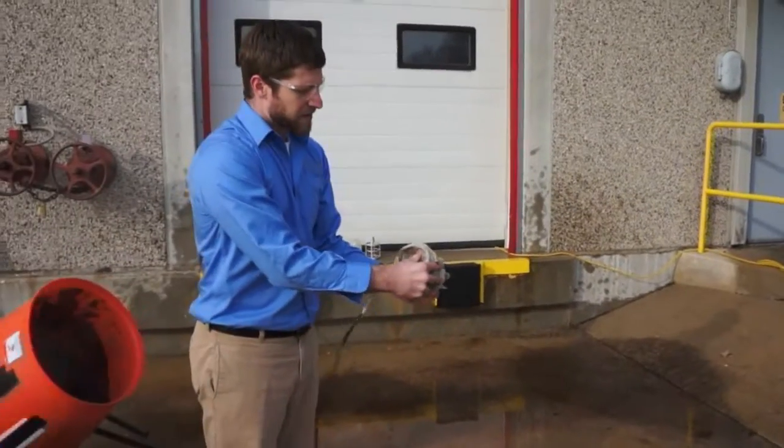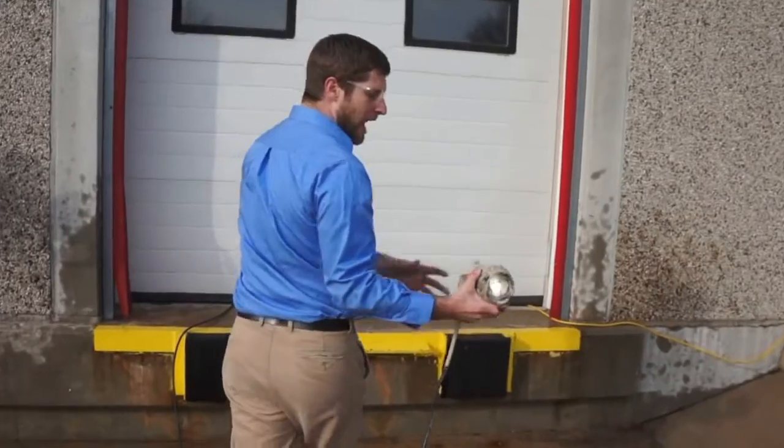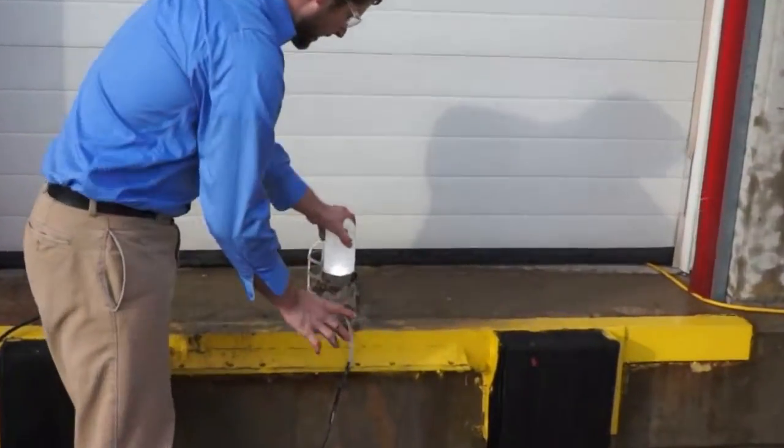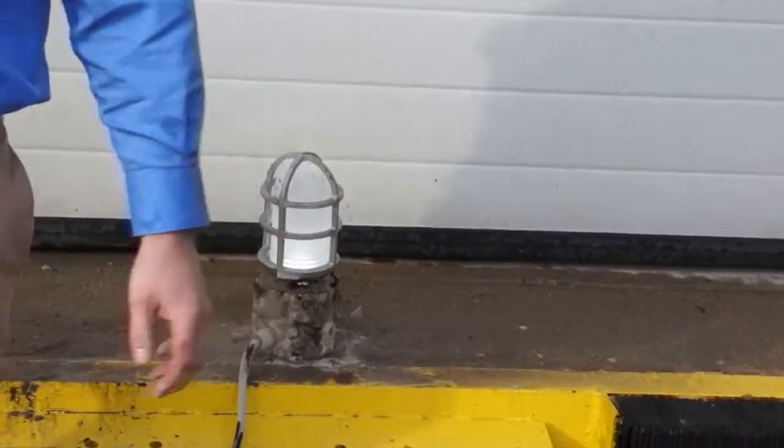Clearly, the Phoenix VA LED's patented design with encapsulated LEDs helps protect it from water and debris ingress. Clearly, the Phoenix VA LED has held up our reputation of durability by design.